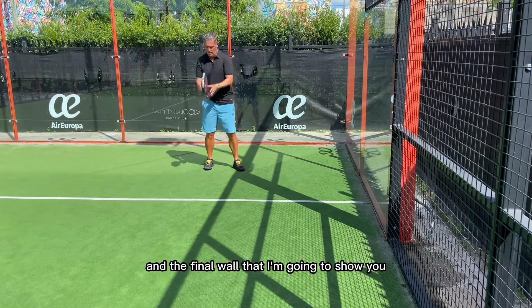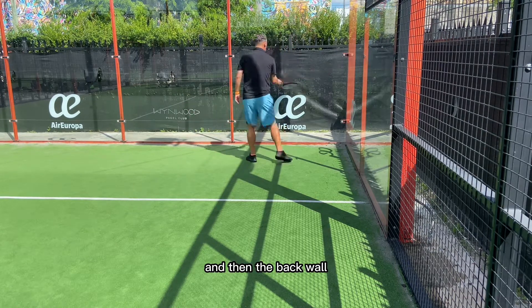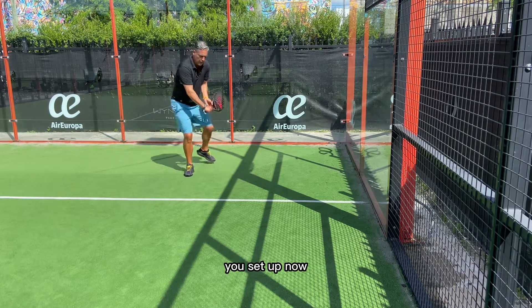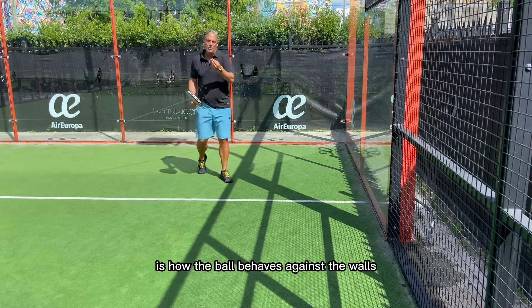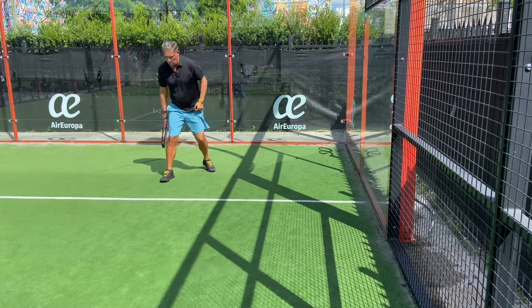The final wall I'm gonna show you is when it comes to the side wall and then the back wall. Same thing as the forehand side — you set up, now you're moving away from the ball. That's very important to understand. What I'm trying to show you is how the ball behaves against the walls and you learn the timing of the walls. Let me show you how it's done.